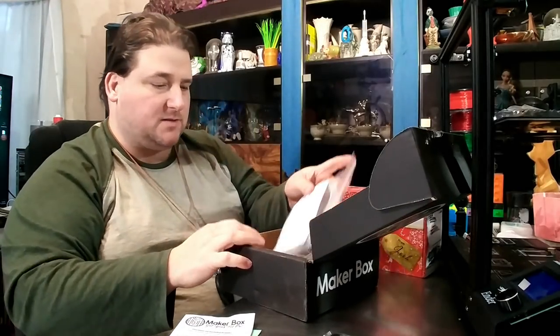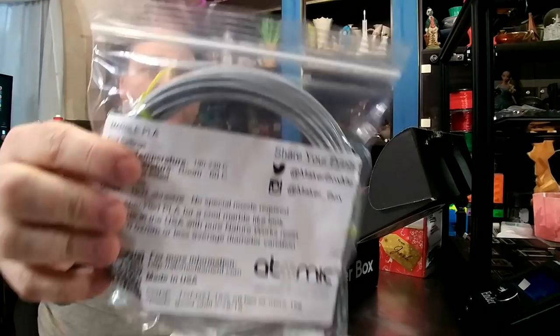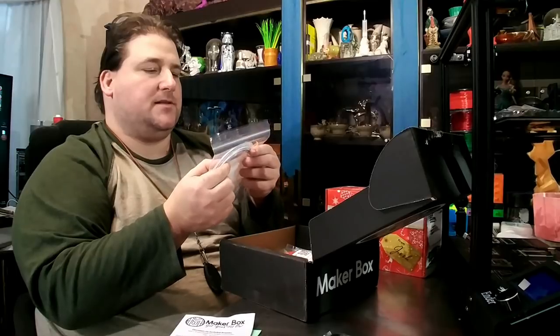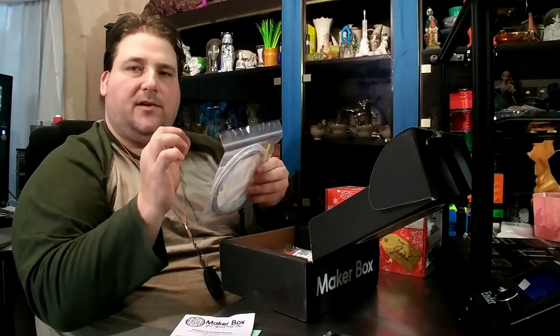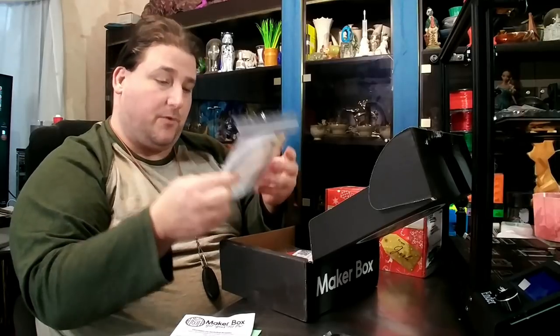What filament did we get this month? From Atomic Filament, we have their version of Marble PLA. That's actually interesting — I'm going to have to order some of this because it's not white with speckles. It's a stone gray color with speckles. That's actually a little different. Pretty cool.